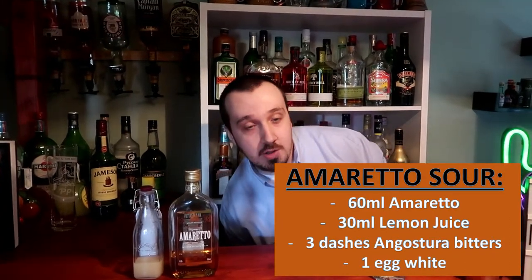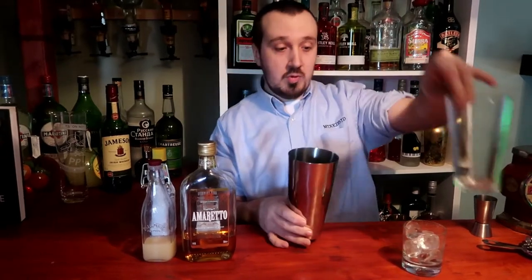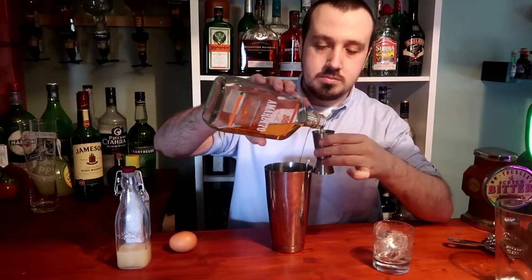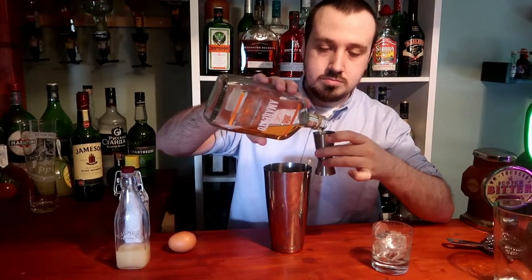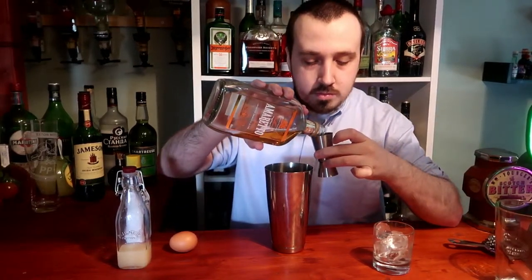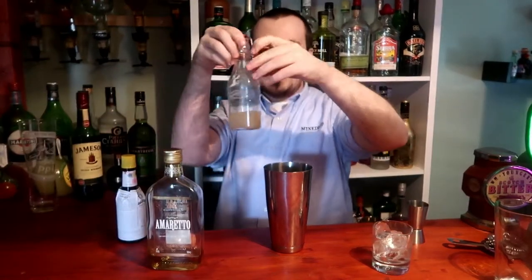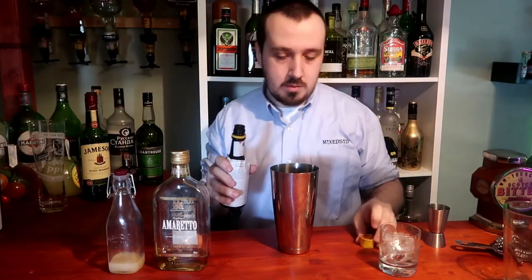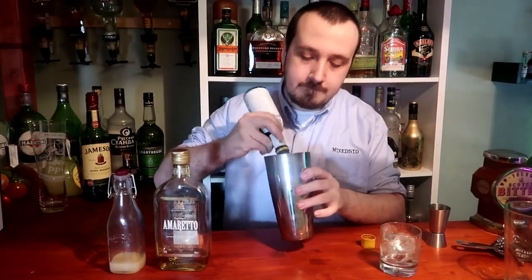We'll show you how to make an amaretto sour with a dry shake — it means no ice, as we will be using an egg white. 60ml of amaretto, 30ml or one ounce of lemon juice, 3 dashes of amaretto sour bitters — this is optional, you don't have to do this, but it does give it a bit more flavour. Egg white, as you want a nice big foam.